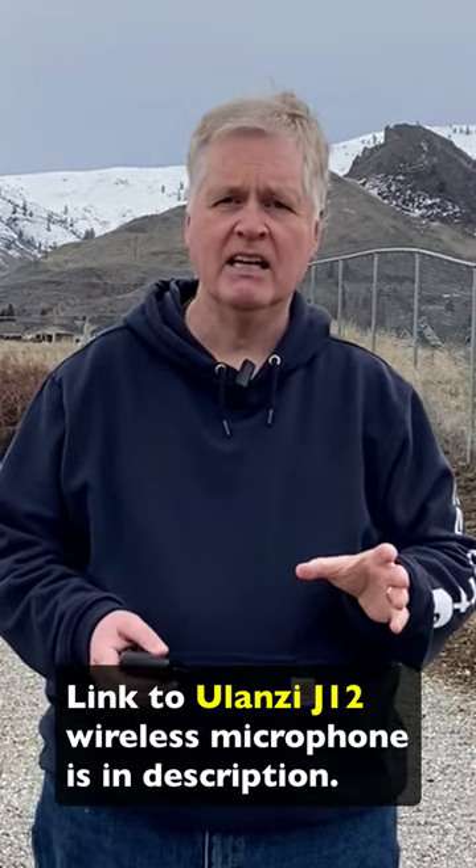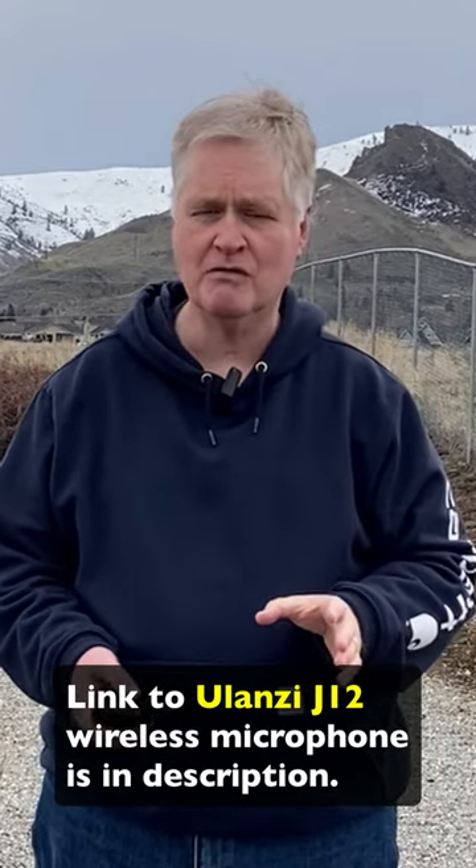I'm going to have a link to the Ulanzi J12 in the description for this video. If it's been a helpful video for you, please hit that subscribe button and don't forget to like the video.